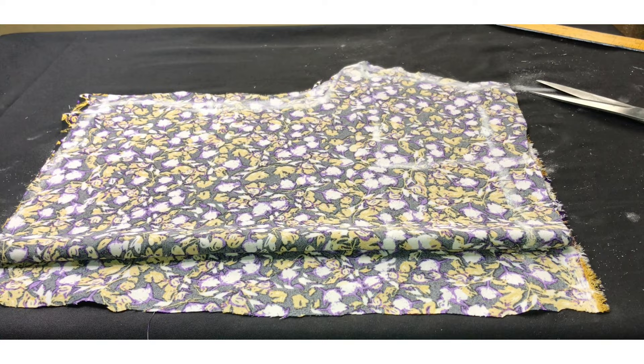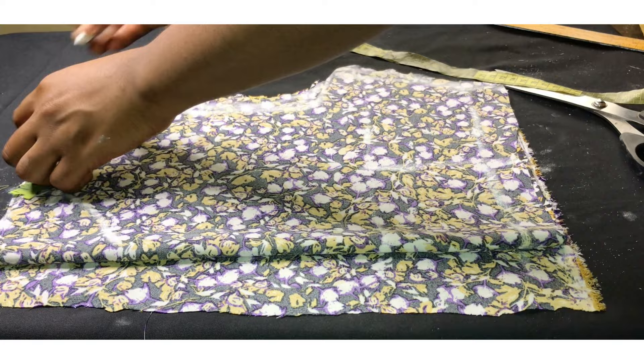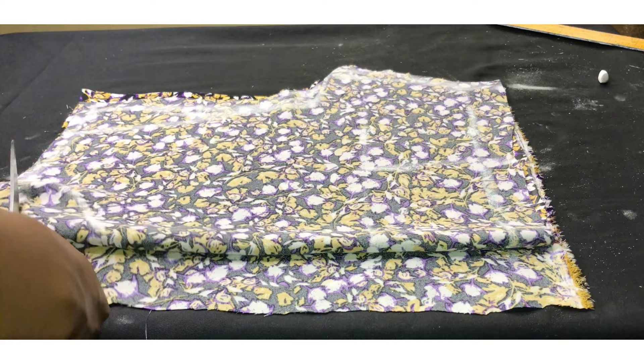For my neckline, I came down by 3.5 inches with a width of 3 inches for the front. I'm going to be connecting that together. For the back I came down by 1 inch and I'm going to connect it to the current inch. I'm going to cut out the back neckline first before cutting the front.